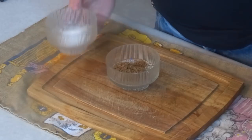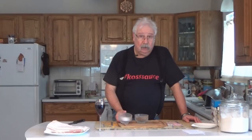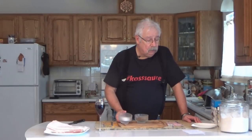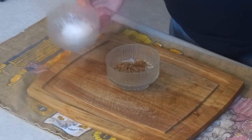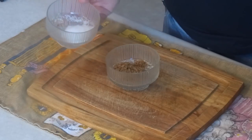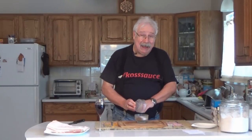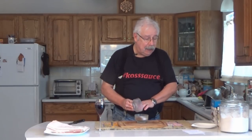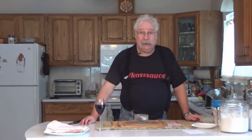The next ingredient for the curing salt is kosher salt. For each kilogram of pork, you're going to use 15 milliliters or 19.2 grams of kosher salt. If you had twice as much, double it; half as much, cut it in half. Just add that to the brown sugar. If you're using pounds, for each pound of pork you're going to use one and a half teaspoons of kosher salt, or 0.3 ounces.